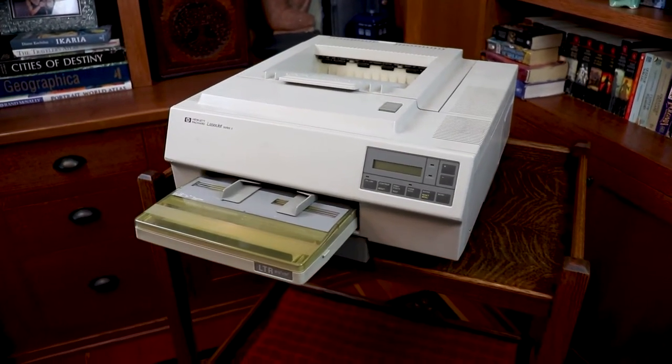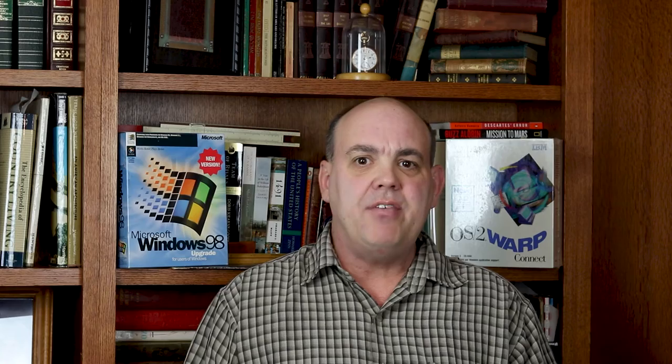In our first video, we got this vintage HP LaserJet 2 laser printer from 1987 to output a test page. Next, we addressed the poor print quality caused by the 20-year-old toner cartridge. Now we're going to address its noises and do some preventive maintenance to keep it running beautifully for years to come.